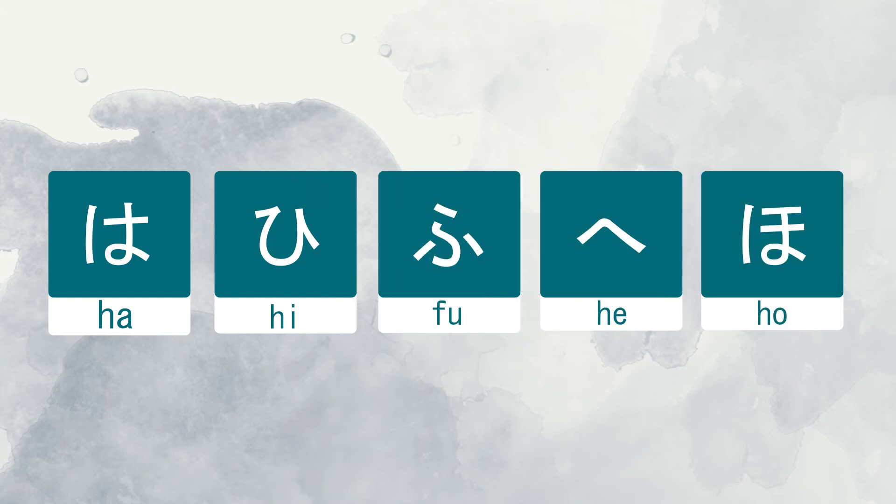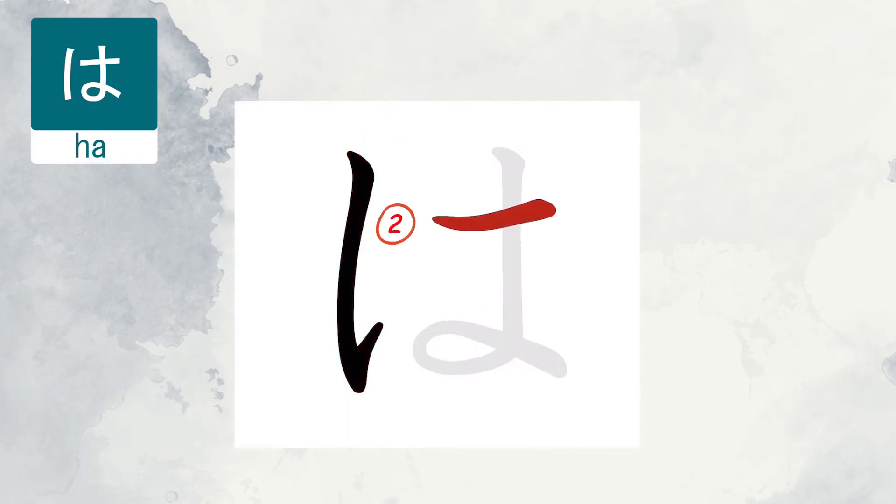The first character is Ha. As you can see, the second line is placed above the middle.